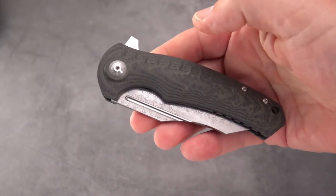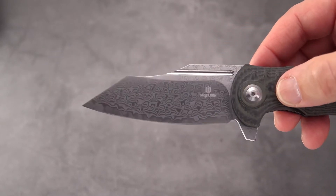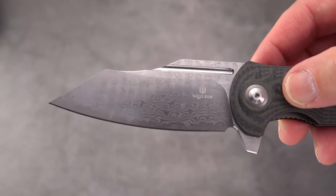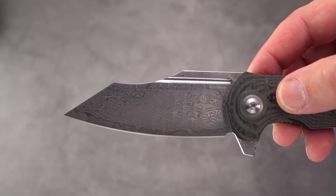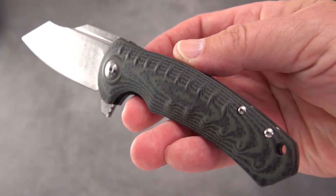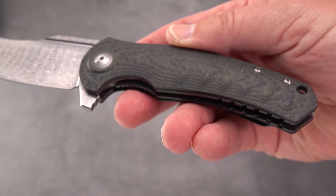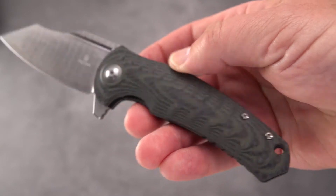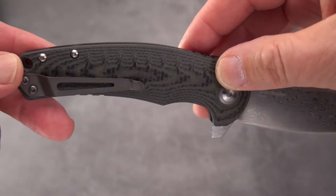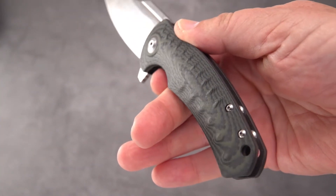I chose this one first out of two Shieldon knives I received because it's a beauty in that stainless Damascus 9CR18MOV. You can barely see some of the markings on it, which is probably a good thing because of the heavy pattern of Damascus. The handle is interesting - White Mountain lists it as G10, but in reality it is a layered carbon fiber in G10. We can see the way that carbon fiber kind of glistens - it's definitely carbon fiber in the black layer. The handle is nicely 3D machined.